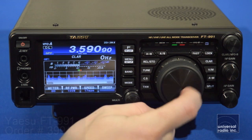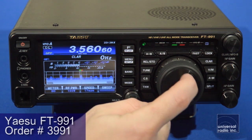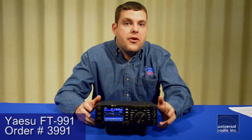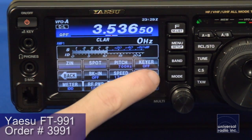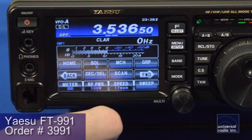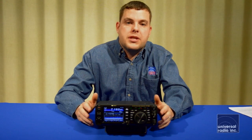I really like the ergonomics of the radio. You still have a very large tuning knob, and using the touchscreen to navigate through your bands and functions is very easy. I was able to sit down and just start playing around with it, and if you're used to other radios it's fairly intuitive and easy to use — which I was surprised by given how much this can do.